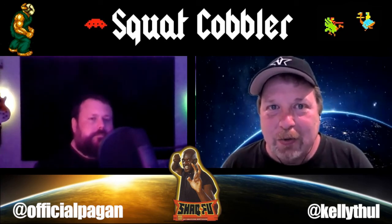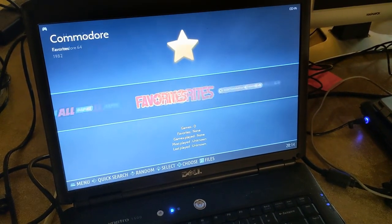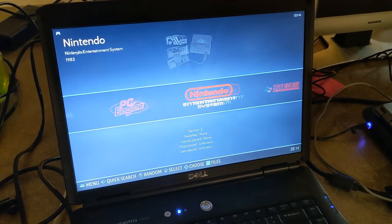I'll try to include a clip of at least Doom on the laptop so you can get a look at that.